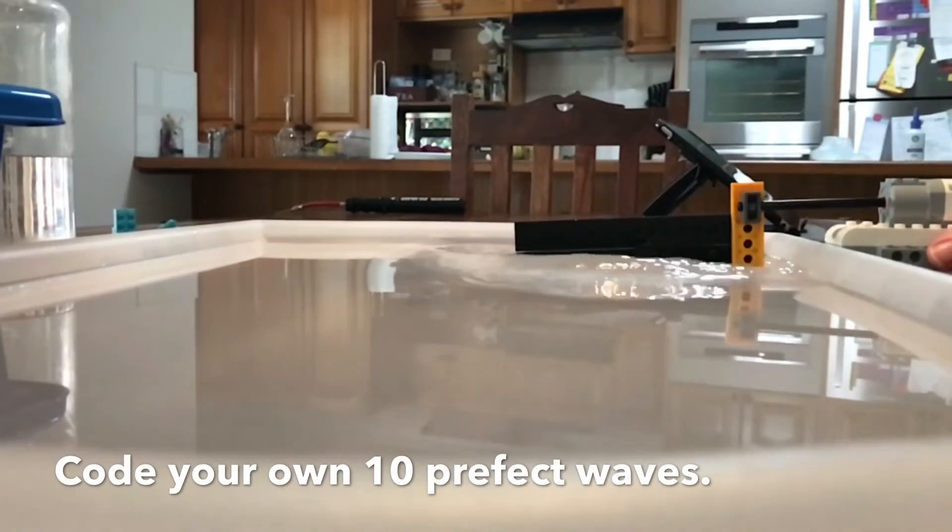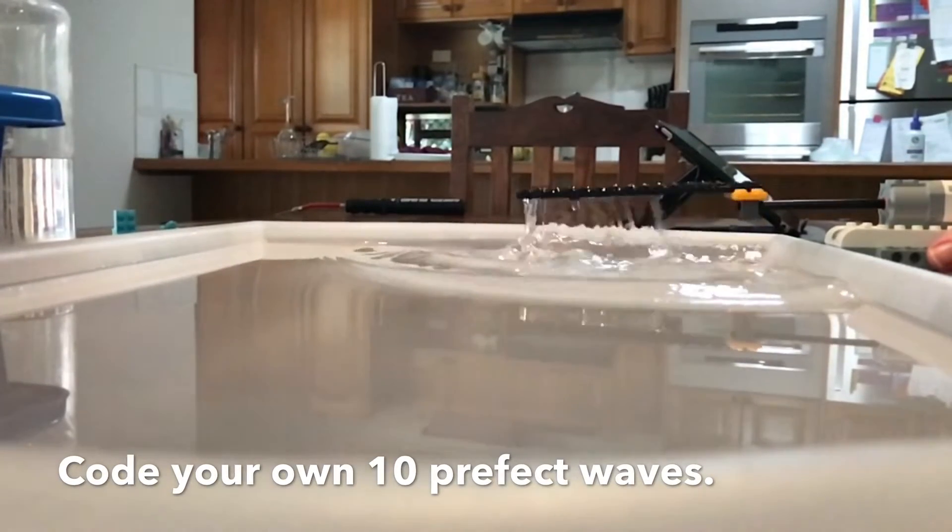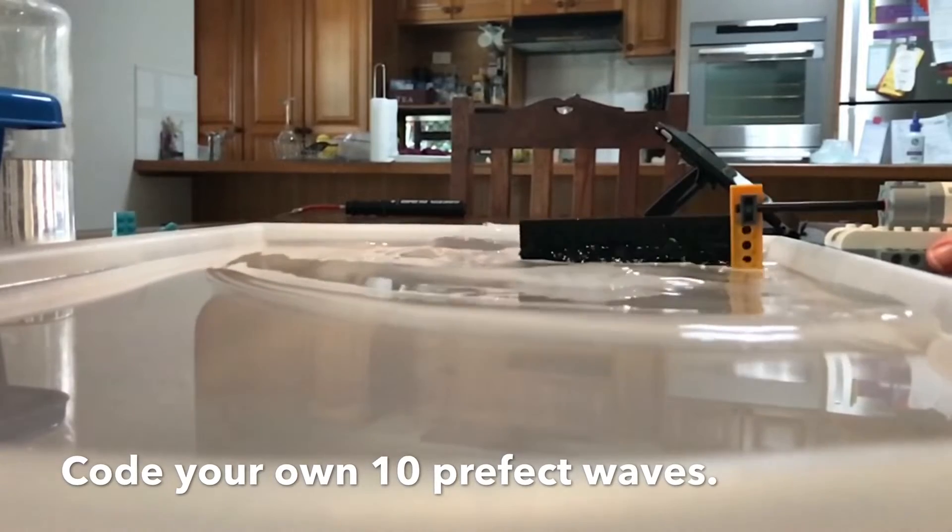Hello, Paul Hamilton here, author of If I Were A Wizard. I had so much fun creating this Lego wave pool.